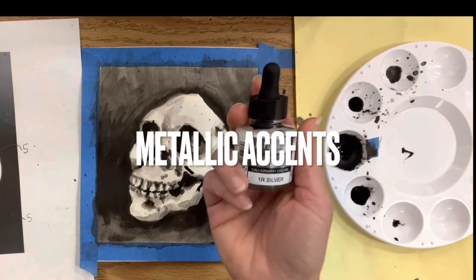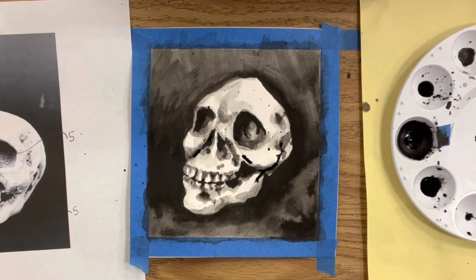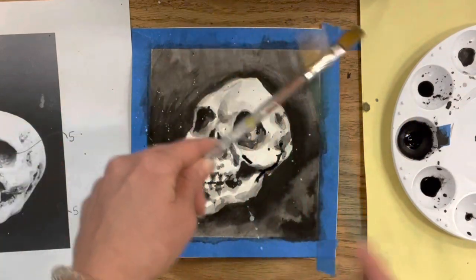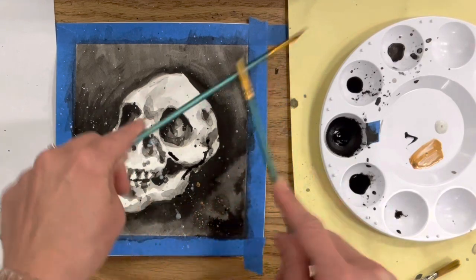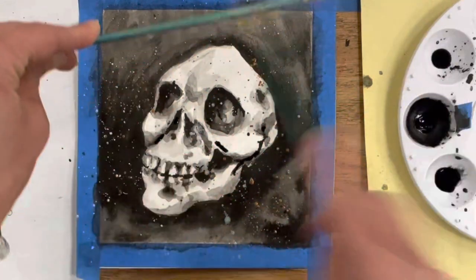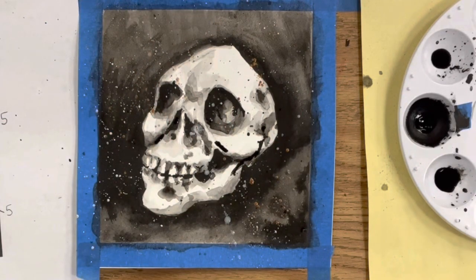A fun step is adding a metallic accent color — I have silver and gold, and I'll put the link to the brand of inks I'm using. I'm using a clean brush so I don't dilute that nice silver with black ink, loading up my smaller brush and then tapping it with the larger brush. This is really fun in the background — it gives it kind of a galaxy vibe. I'm not worried about splatter on the skull itself because I'll just push that ink around before it dries. The gold gives a really fun accent — harmonious but with more visual interest than silver alone.